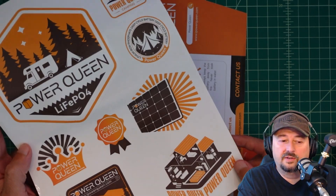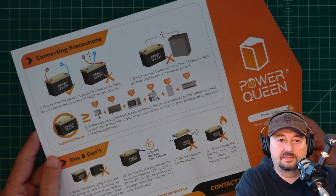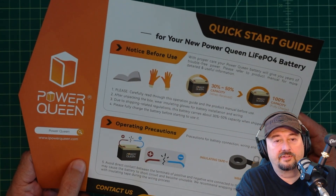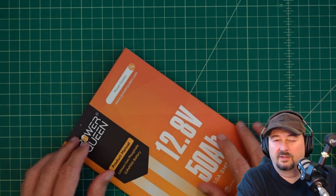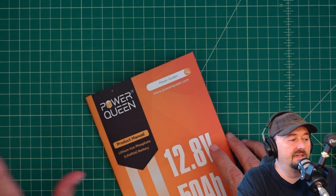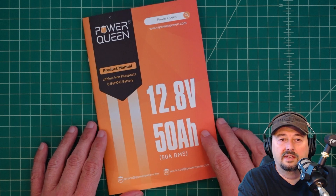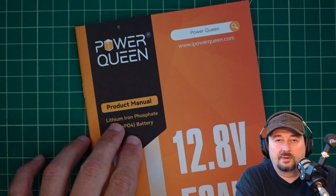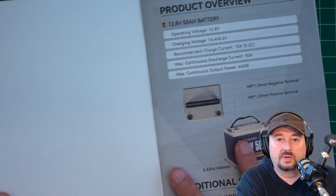The battery comes with a sticker sheet — and who doesn't like stickers? It also comes with a cheat sheet that tells you some basic safety handling information and things you need to do before you use your battery. If you haven't had any experience with batteries like this, you might want to take a look at that. But more importantly, you probably want to read the manual. Like all Power Queen products, it comes with a pretty nice, well-written manual.